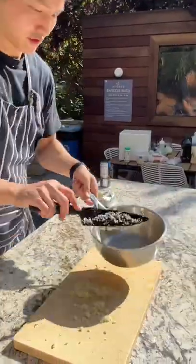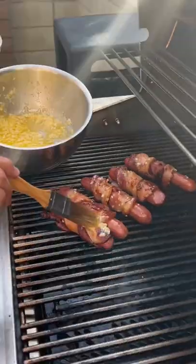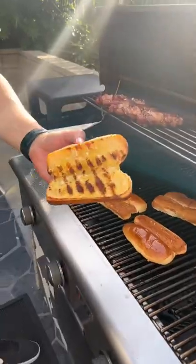Take a pan, garlic goes straight in, butter. Hot dogs straight onto the grill. Brioche hot dog buns — they taste way better than the regular hot dog buns. Garlic butter. Ooh, look at that.